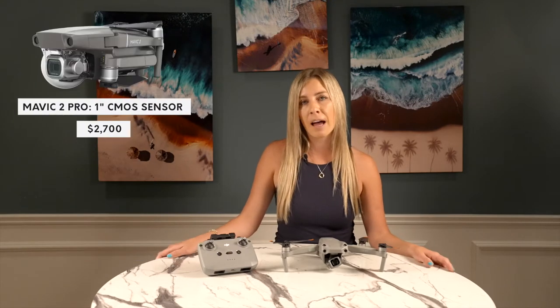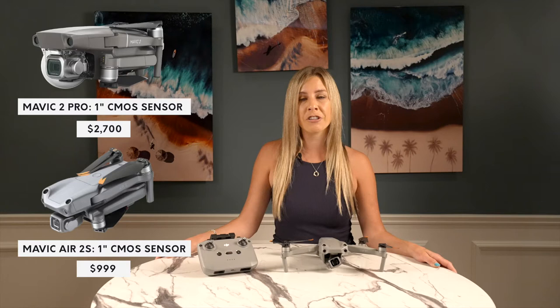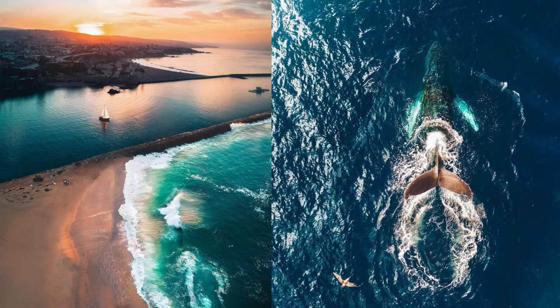The Mavic 2 Pro also has a 1-inch sensor. This is an interesting detail because the Air 2S is significantly cheaper, priced at $999. Hobbyists, prosumers, and even professionals could all benefit from that larger sensor at a lower price point, not to mention a smaller body. As someone who prefers photos over video, the 1-inch sensor in a more compact drone is amazing. Dear God, it's beautiful.